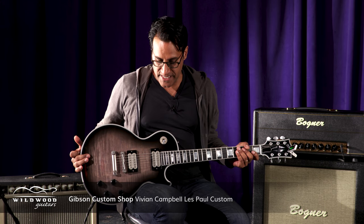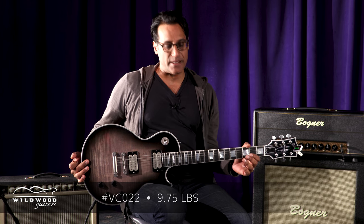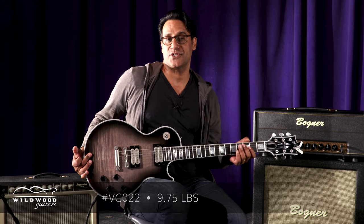Sean Aswani here with Wildwood Guitars and the Wildwood Lair, bringing you serial number VC022. This is a Vivian Campbell signature model Gibson Les Paul with some unique features.